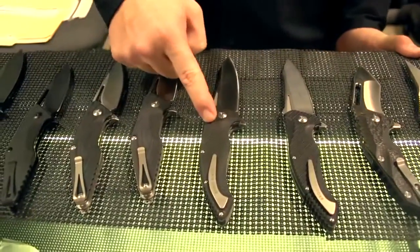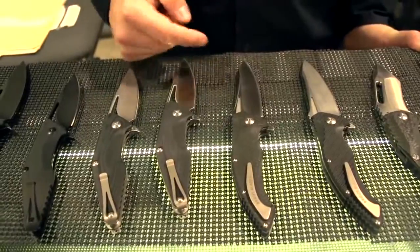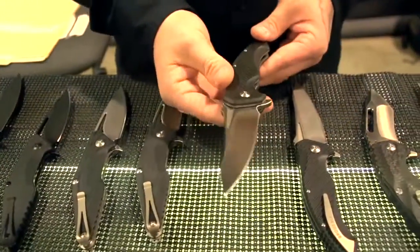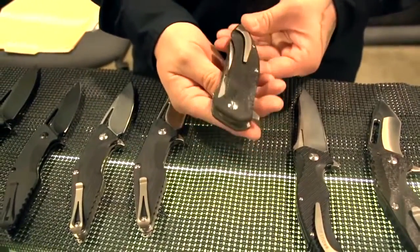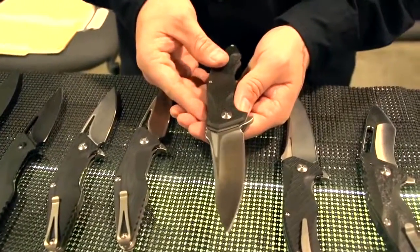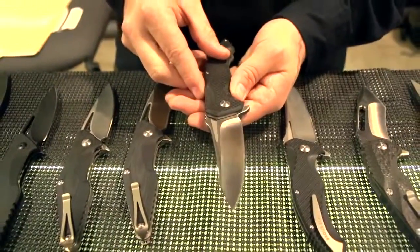Here's the upgraded version — titanium liners, carbon fiber scales, D2 blade, also on ball bearings. I personally prefer this one. It's very, very lightweight with a nice flipping action. Another difference is we did a hollow grind instead of the flat grind on the G10 version.